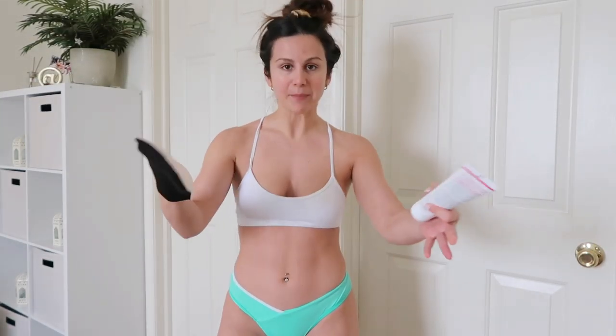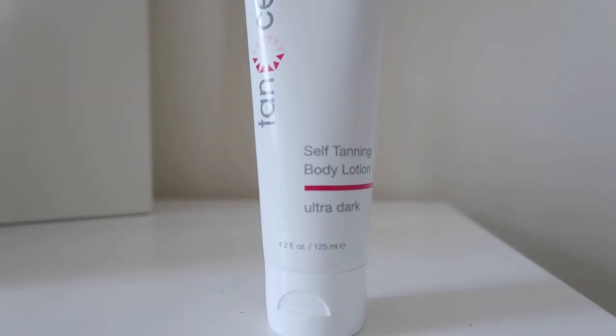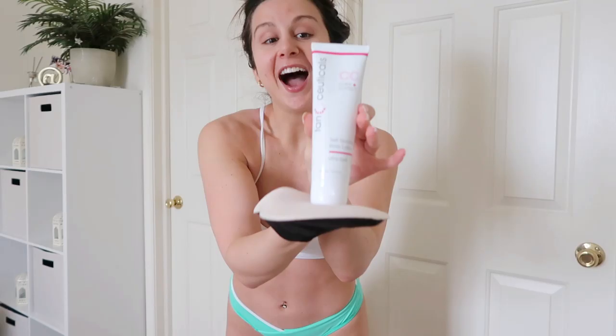Next step — the step you've all been waiting for. You've got to grab yourself a mitt. Tanseuticals sells these great mitts with a mesh backing so your hand is breathing while you work. I've tried mitts without the mesh and my hand literally sweats in them. The product I use is Tanseuticals self-tanning body lotion in ultra dark. I love their self-tanners because they're made with natural ingredients — acai berry, mango butter, and vitamin E — so it's really moisturizing. That's rare to find in self-tanners.